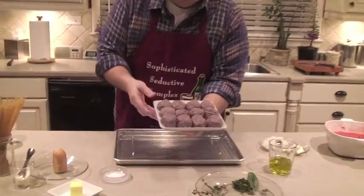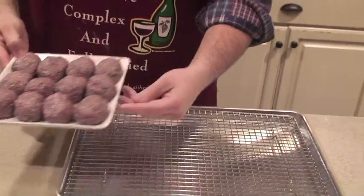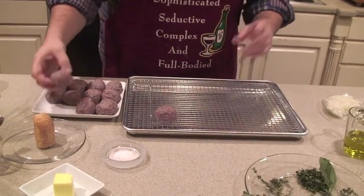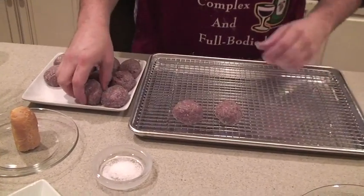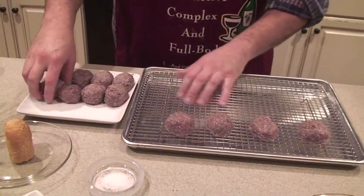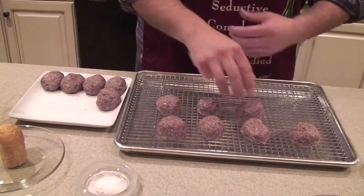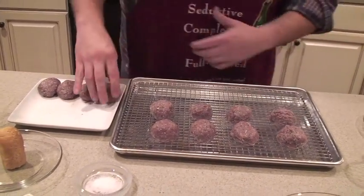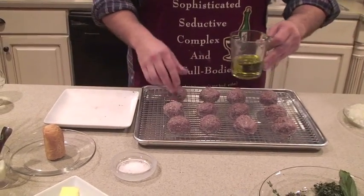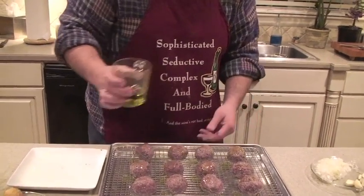Look how beautiful these are. Four people, three three-bite meatballs each. Absolutely fantastic. There are so many different ways to cook these meatballs, but I've chosen to get a little rack. This is a pan I picked up at Sataisco in Gainesville, Georgia — $7.95 for the rack, $11 for the pan. This is just going to allow it to cook evenly all around the meatball. I'm going to drizzle a little olive oil right over them. This is going into the oven at 350°F for about 20 minutes.